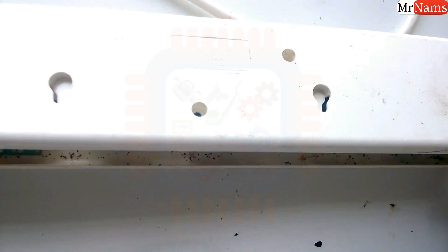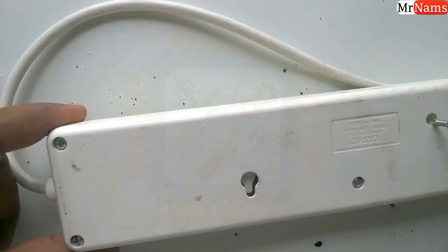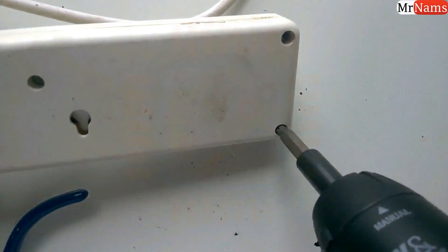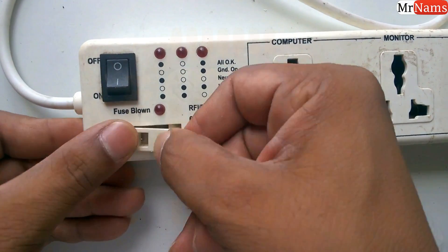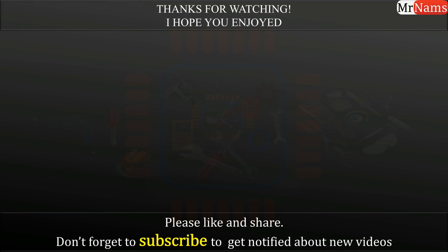That's it about the internal wiring, and now add the cover. Add the fuse. Friends, now your extension board is as it was before opening.